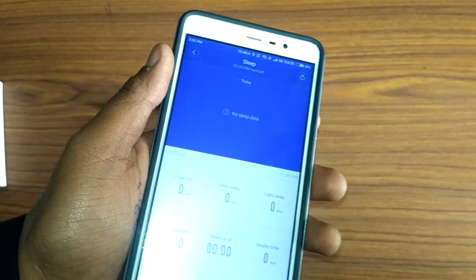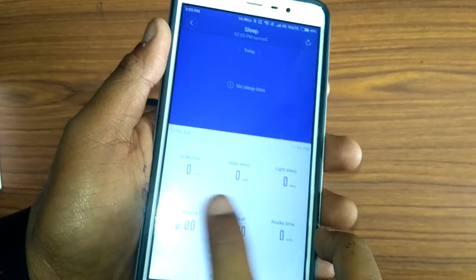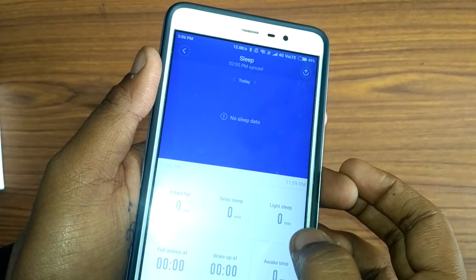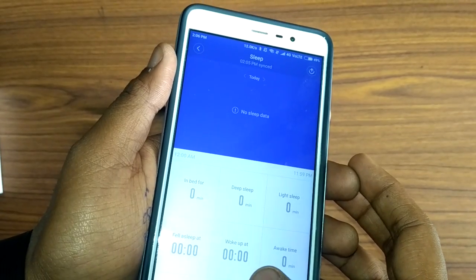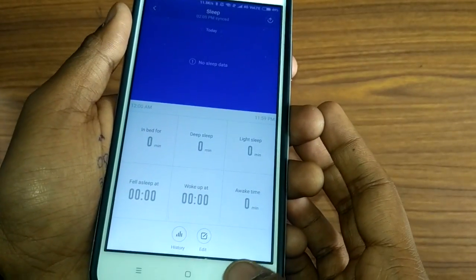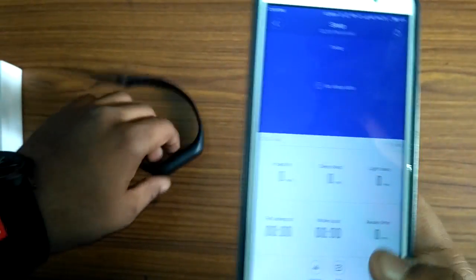It also gives you sleep data. I've started using it from today so there's no sleep data yet, but you can see how many minutes you've slept, deep sleep, light sleep, wake-up time, and awake time — all synced with the MiFit app via Bluetooth.